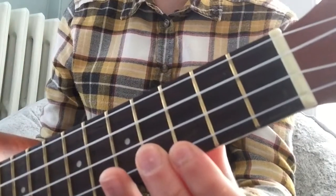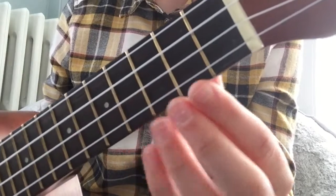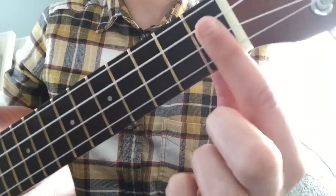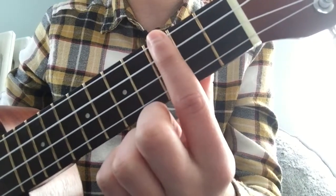In this series of ukulele lessons you'll hear me referring to the space between these metal bars as frets. The frets are called first fret, second fret, third fret, etc.